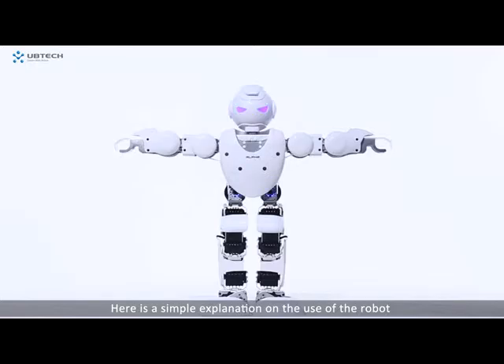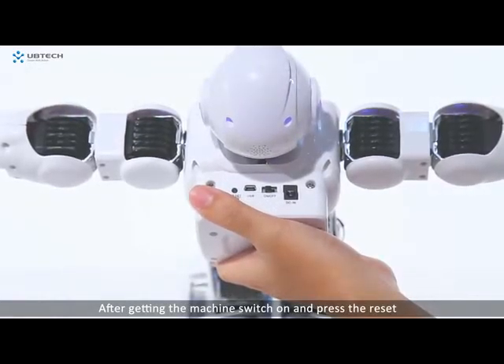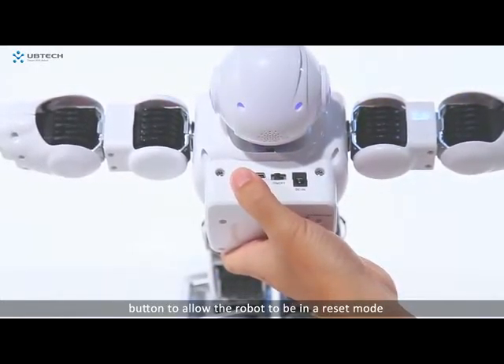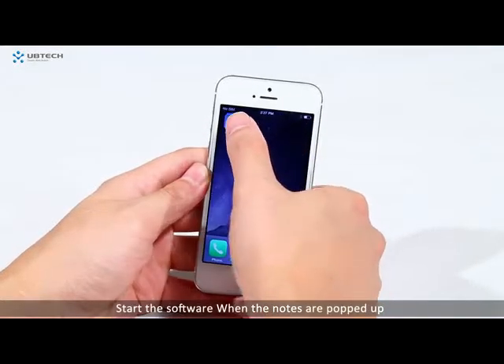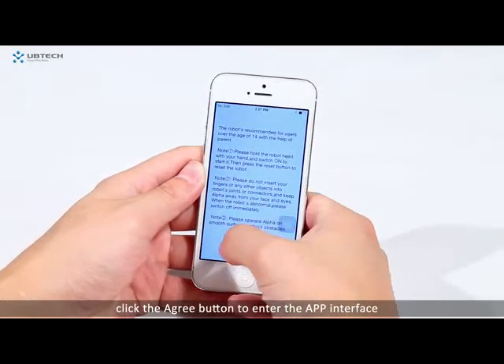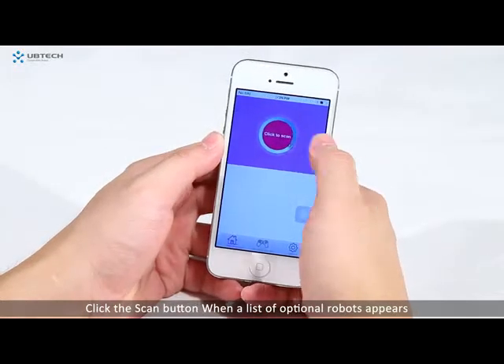Here is a simple explanation on the use of the robot. After getting the machine, switch on and press the reset button to allow the robot to be in reset mode. Start the software. When the notes are popped up, click the agree button to enter the app interface. Click the scan button.